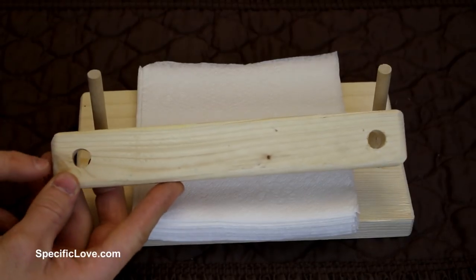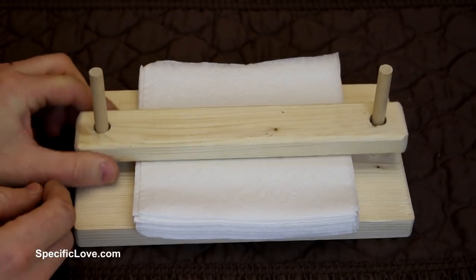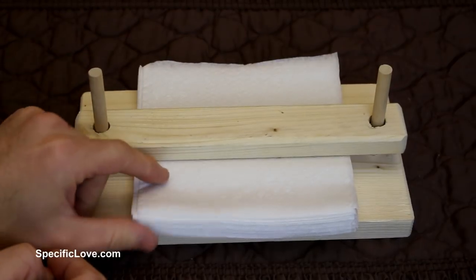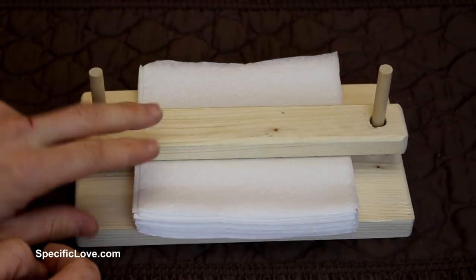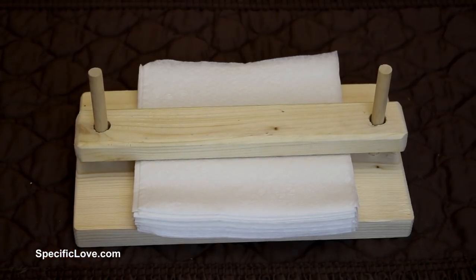In the top, I had to drill some holes, but these are slightly larger than the base so that they slide over the wooden dowels real easily. This is real simple — just put your napkins in place. The top piece holds them down so they don't blow away. It's a great way to make a simple napkin holder.